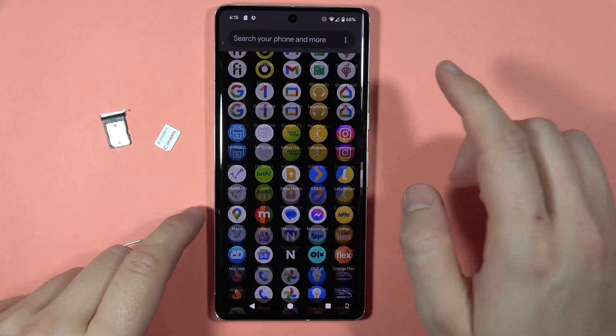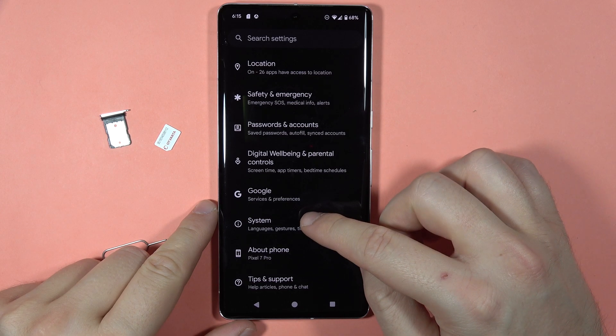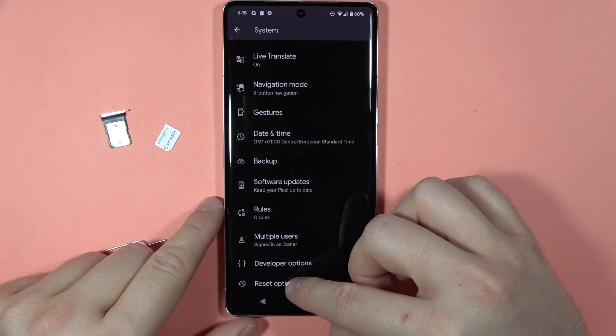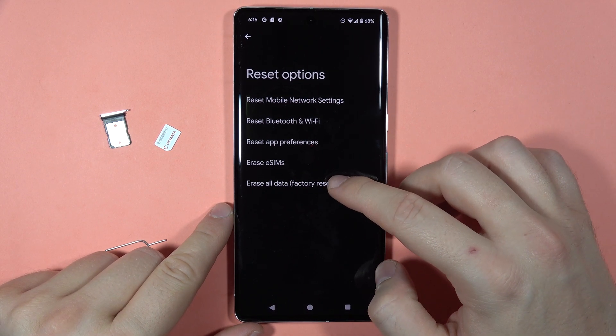Then you have to go to Settings, scroll down and go to System. Next, go to Reset Options and select Erase All Data.